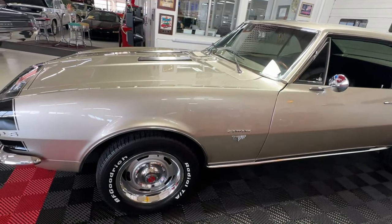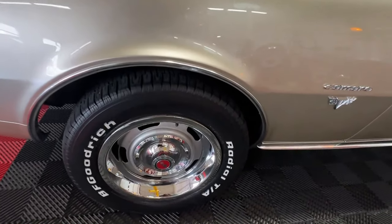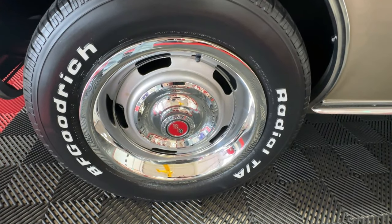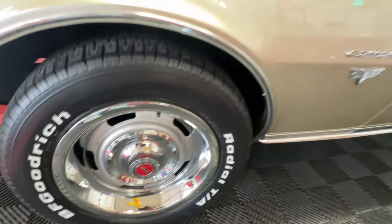Against that paint it looks fabulous, and especially on the windows with that tint on them they really show off the bright work that surrounds them. For wheel and tire treatment we've got factory rallies with small hubcaps, center caps, and beauty rings, all wrapped in BF Goodrich Radial T/As.